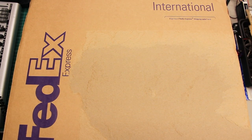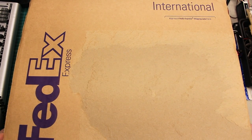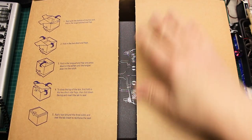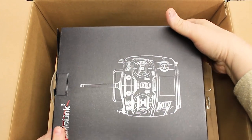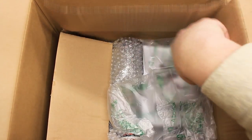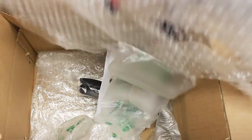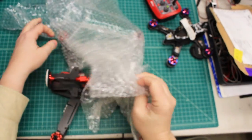Hi again, Doug here from X-Frames FPV and today we've got a mailbox for you. Now this one was so big I had to move my camera up. It's almost hitting the camera. Let's open it up. This is from a customer that wants me to do some changes on his quadcopter. He sent me his radio link so I can get it all set up. Make sure we save that box — it's headed back to Singapore, which is where this is from.